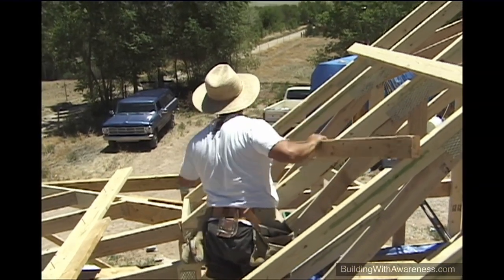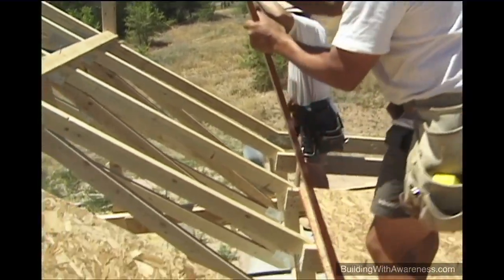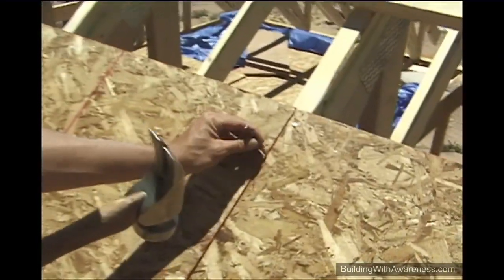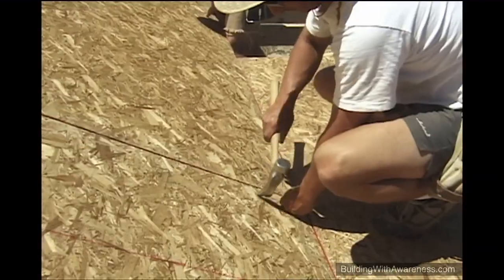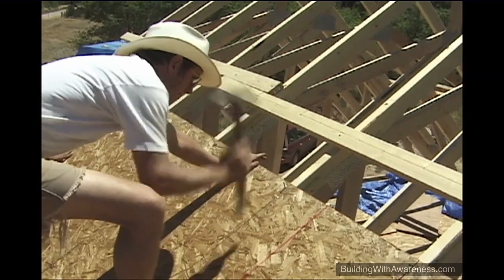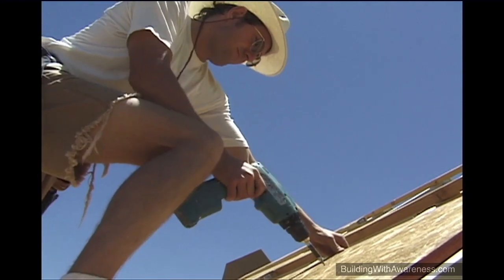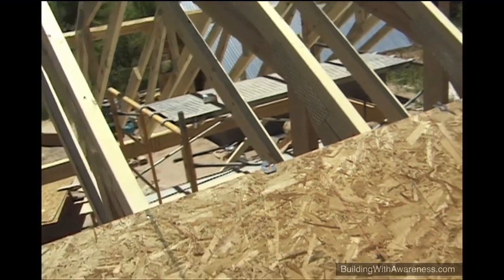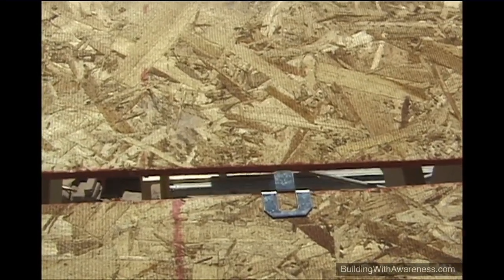As the roof sheeting is installed, the temporary cross braces are first removed. The oriented strand board comes in four by eight foot sheets. A nail is being used strictly as a spacer — the width of one nail allows the sheeting to expand and contract with temperature and humidity, leaving a slight gap to prevent buckling as the temperature changes. Each sheet is tack nailed into position, then screws are used to make a very strong connection to the trusses. An H-clip is a simple metal bracket slipped onto the edge of one sheet; the next sheet of OSB slips into the other end, keeping the sheeting anchored together between the trusses and preventing warping.